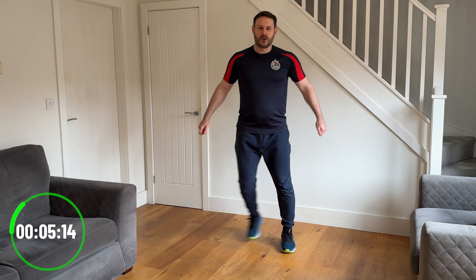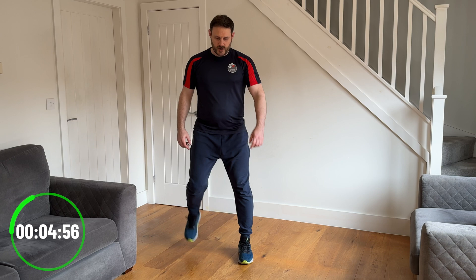Let's add in a bit of a hamstring curl now. As you sidestep, we're going to lift the heel of one foot up towards your bottom. And then we're going to go into a box step next — think of a square shape on the floor and we're going to step to each corner of that square.